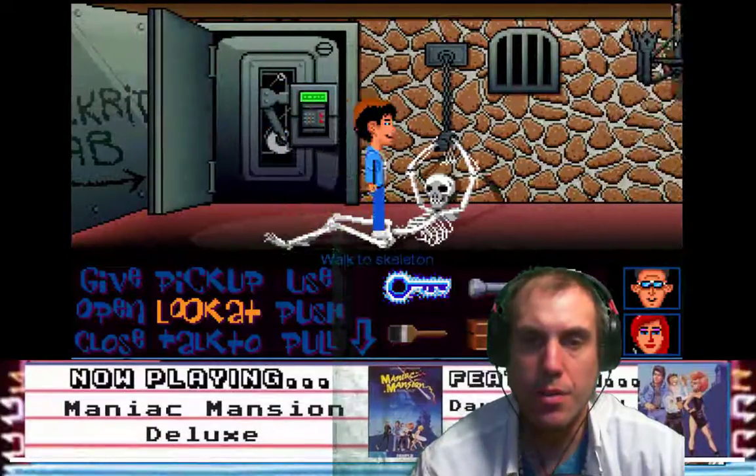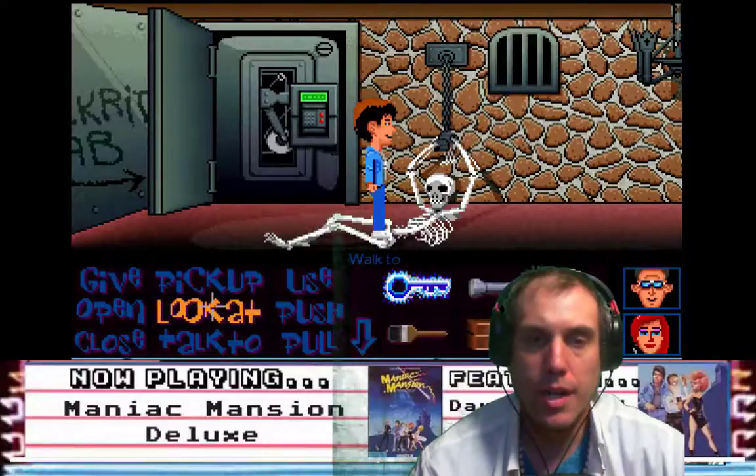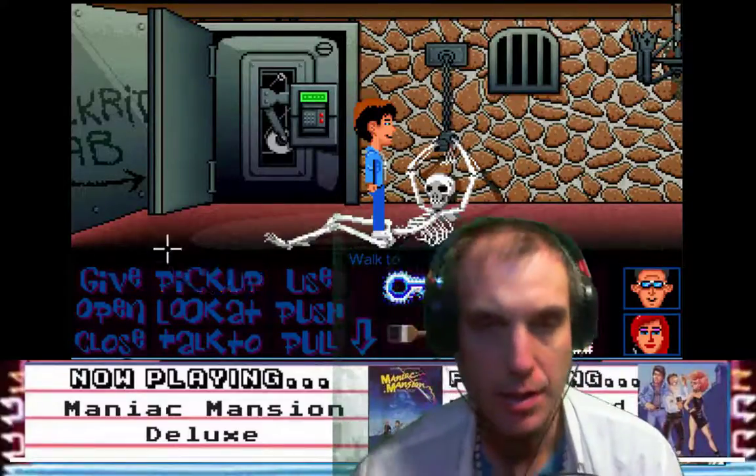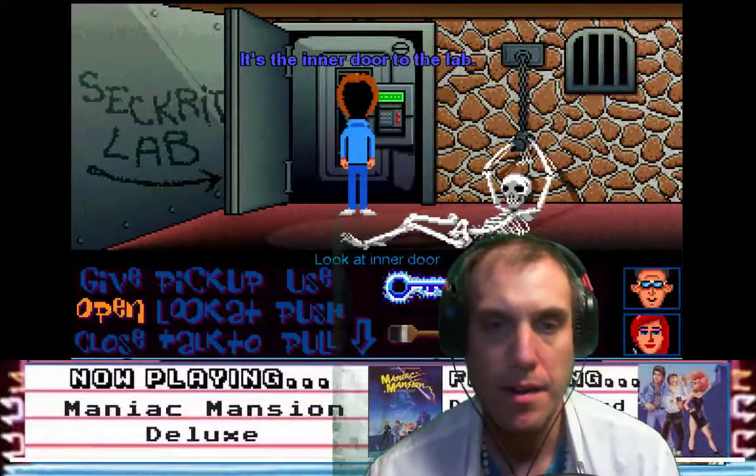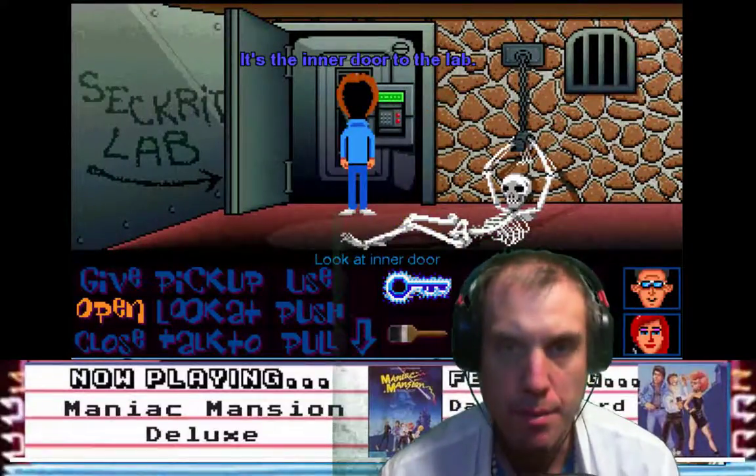Okay, there's a secret code. Look at — it's the inner door to the lab.